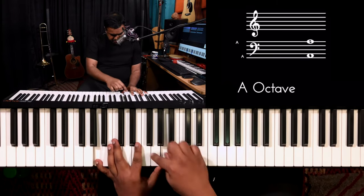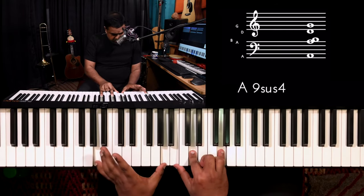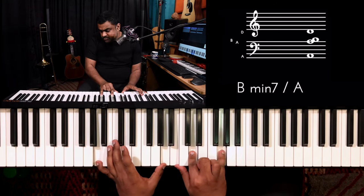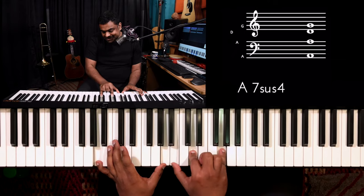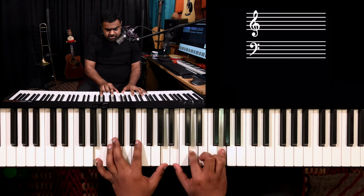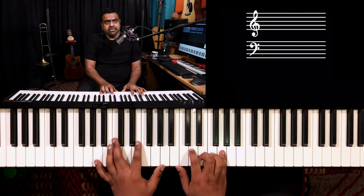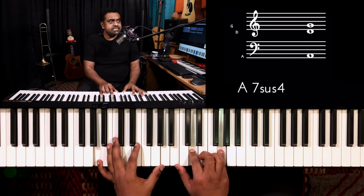You take an A bass, you go down a step to G — so you're getting the root, you're getting the seventh, you're getting the ninth, and the eleventh or the sus4. So you can call this an eleventh chord, or a seven sus4 add nine, or you can even call it a nine sus4.